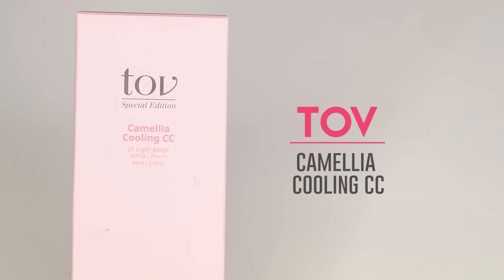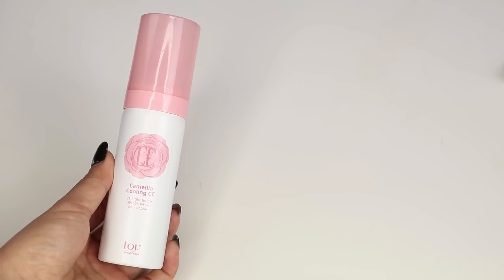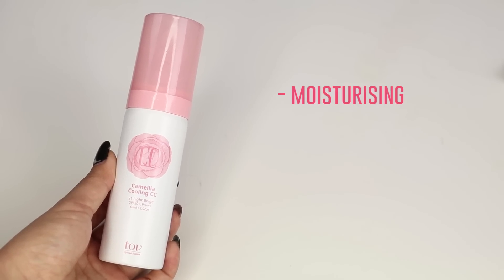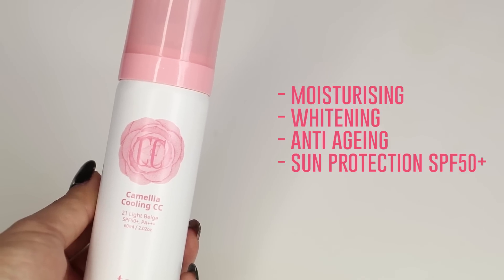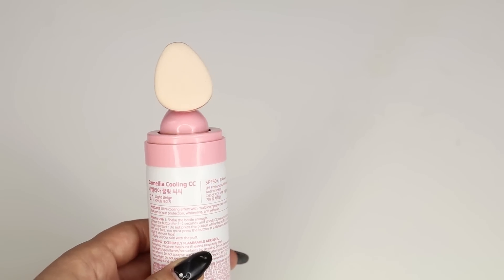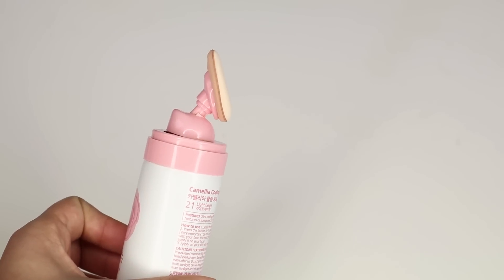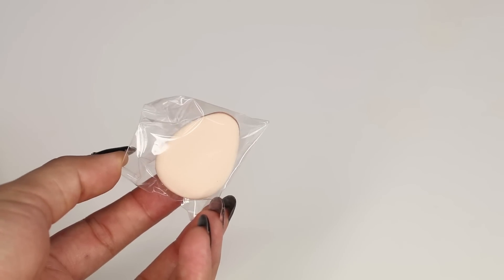The product I'm trying out today is the TOV Special Edition Camellia Cooling CC. This is a lightweight color correcting cream that's moisturizing, has whitening benefits, is anti-aging, and has an SPF of 50+. The CC cream comes in a can like this, and on the end is a water drop shaped applicator. In the box there's also a spare applicator, so you can change it later on.